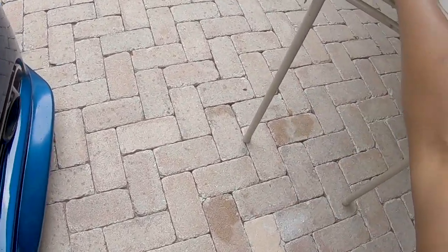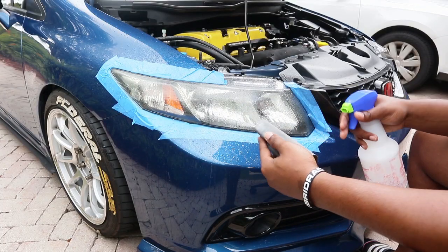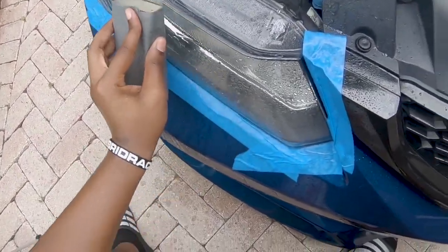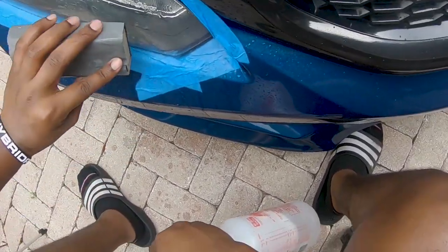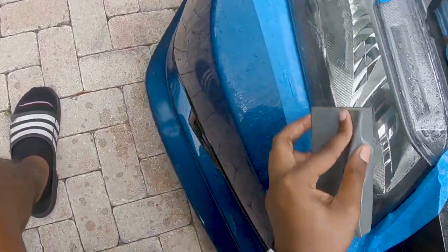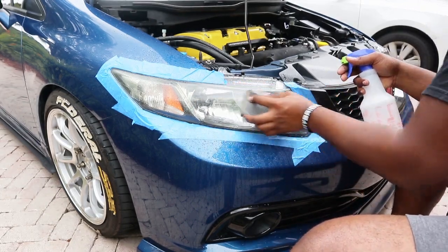Continuing the wet sanding. You want to keep your sanding block wet at all times — never let it dry. With this Florida rain, I guess I can never keep it dry anyway. What I'm doing right now is just wet sanding everything. It's going to turn a little murky when you're doing it, and that's what you want to see — the oxidation is coming off, and that's the whole purpose of wet sanding the headlight.